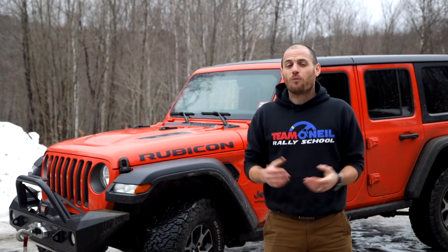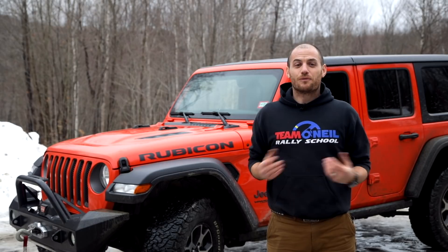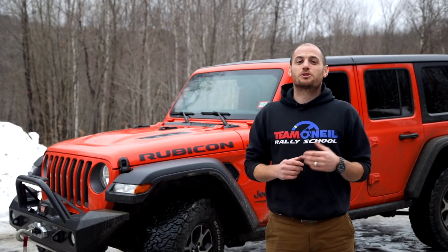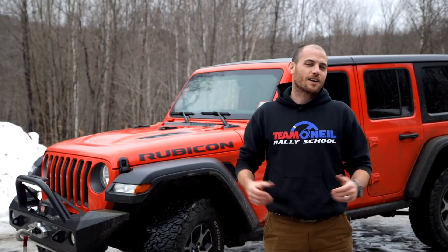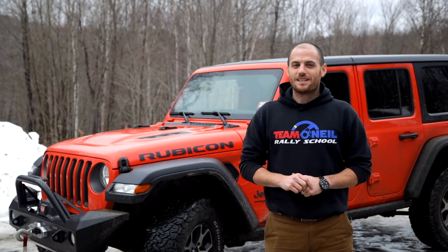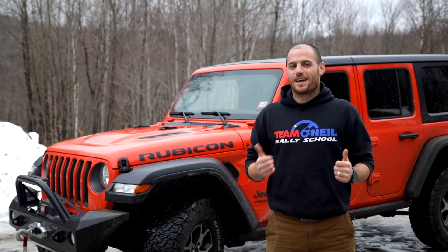Thank you so much for watching. Hopefully you found this video useful. If you like these kinds of videos, consider subscribing to the YouTube channel. If you'd like to come out and do some driving, check out teamoneal.com. We offer a variety of different driving courses up here at our campus in New Hampshire. Be safe, have fun, and we'll catch you next time.